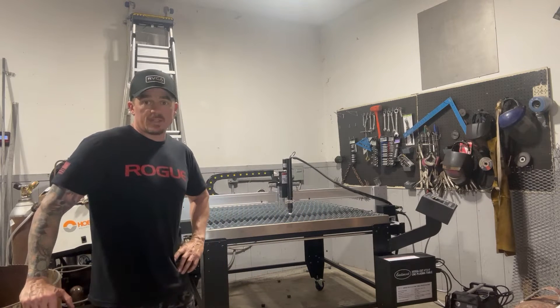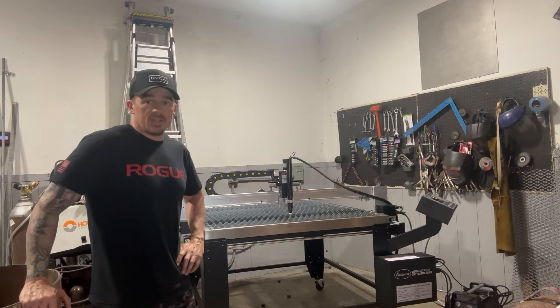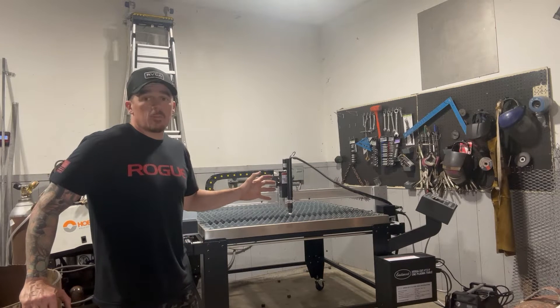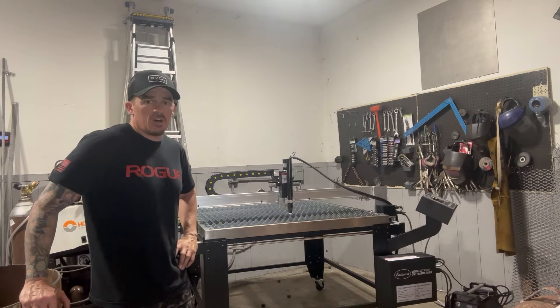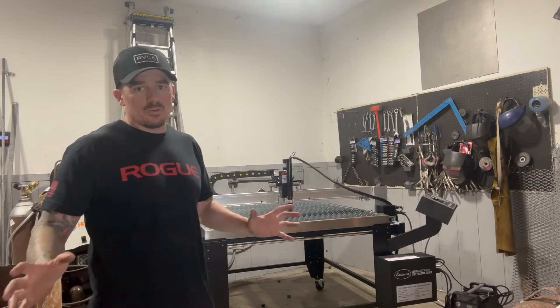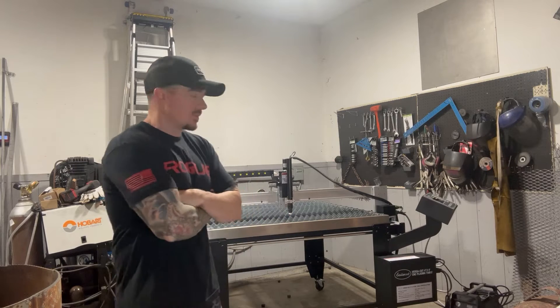I have a PrimeWeld 50 with a hand torch and it cuts through quarter inch like nothing, so as long as you keep your consumables clean and changed out it's not a problem. I'll do a quick walk-around and show you what it looks like all put together. The website had different dimensions than actual — it takes up about six inches less one way and about four inches less the other way.